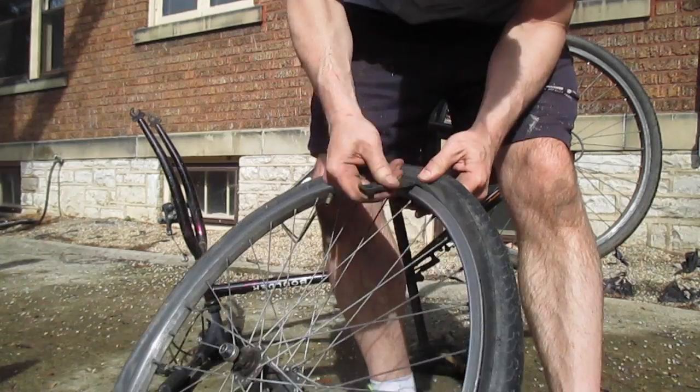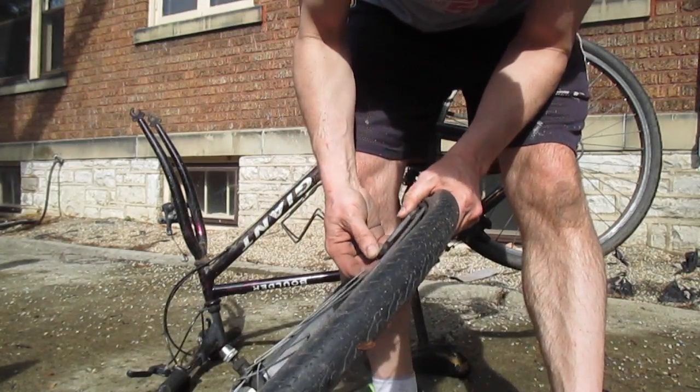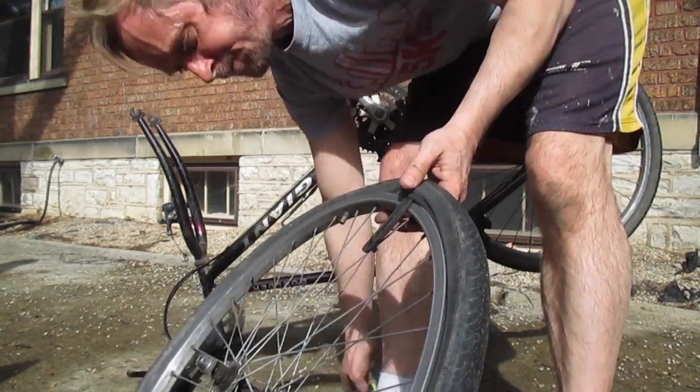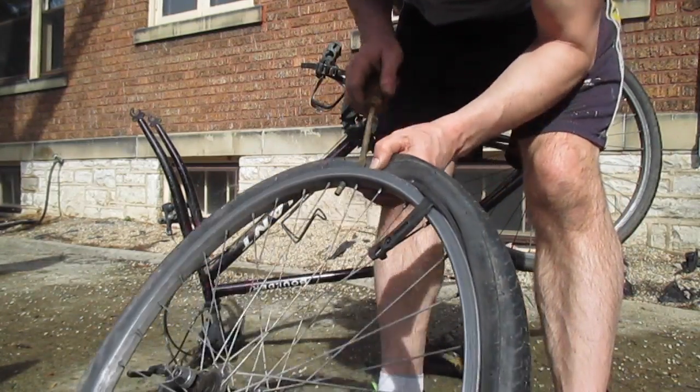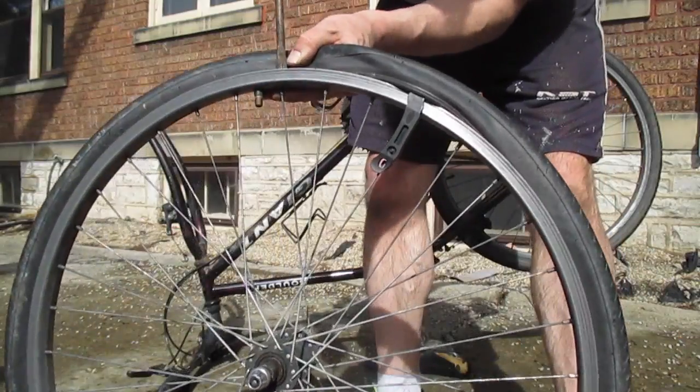Once you get it over the top, it's got a little hook on it if you've got a good tire tool — just hold on to it. You should use multiple tire tools. If you don't have them available, you can use a screwdriver, but it will puncture the tube further, so you want to be very careful.